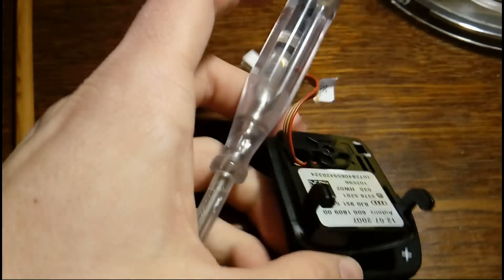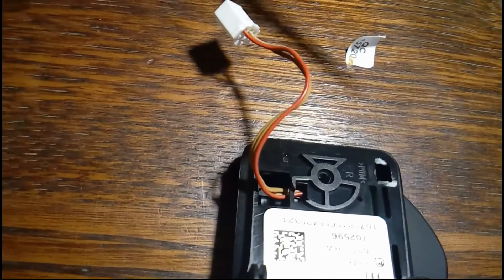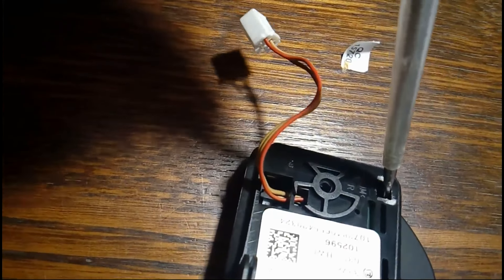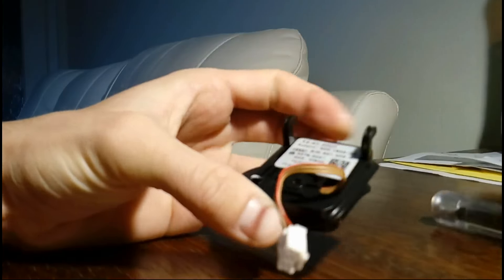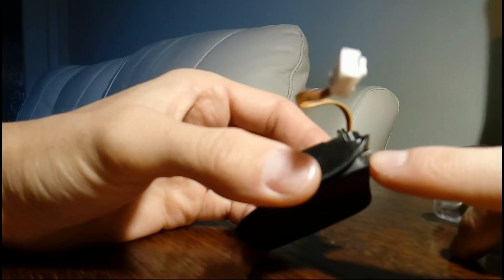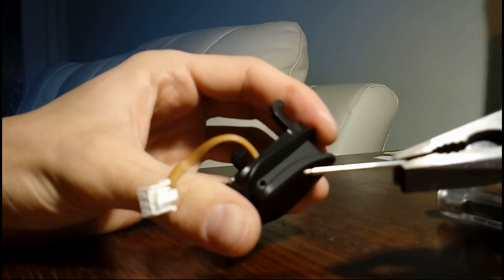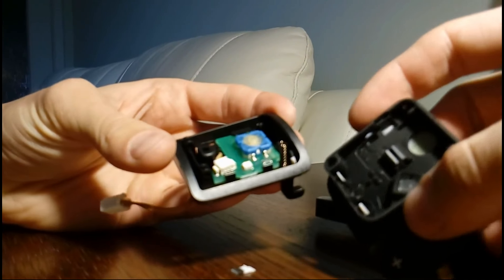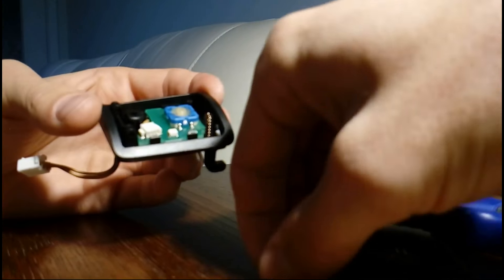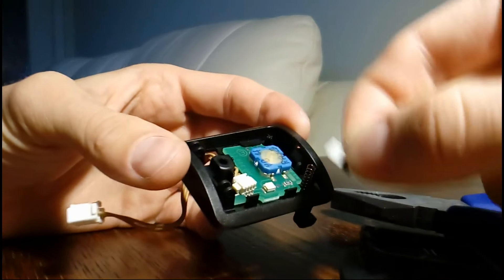Push a small electronic screwdriver in and try to push the pin out. Now it sticks out — take some pliers, pull it out. Good. Now take the whole thing apart.